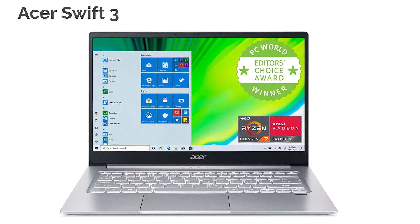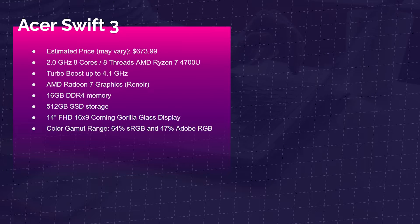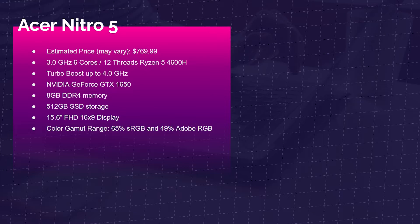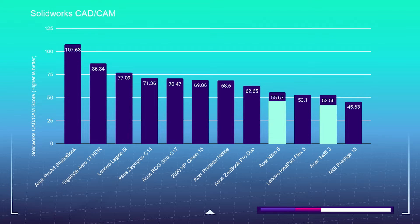The Acer Swift 3 comes with the AMD Ryzen 7 4700U and AMD Radeon 7 graphics. For an extra $100, you can get the Acer Nitro 5, which comes with the Ryzen 5 4600H and the GeForce GTX 1650 dedicated GPU. The difference? Not much. This is an integrated versus dedicated GPU comparison, and also a mobile performance processor versus a high performance processor. For SolidWorks on the lower-end price point, you're not seeing that big of a difference between an integrated and a dedicated GPU.